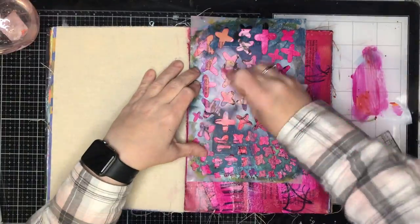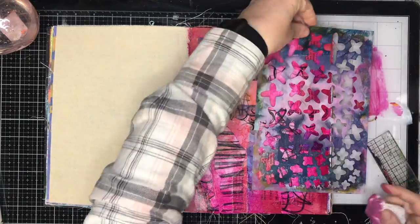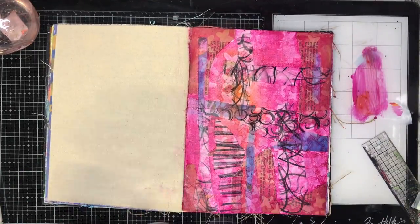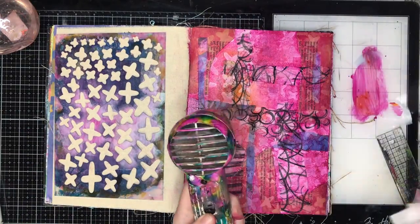When I finished that I decided I wanted to do a bit of a ghosting technique, so I just got my wet wipe and rubbed off some of the excess paint. Because it's got the gel medium in it as well, it helps it rub off really well and you get that color underneath.